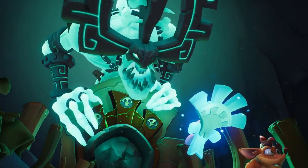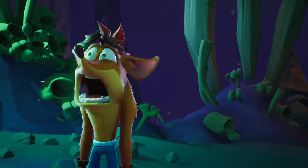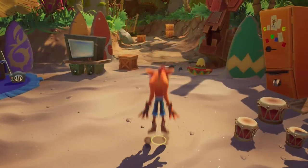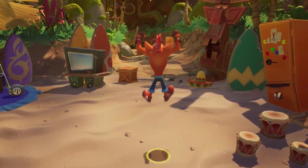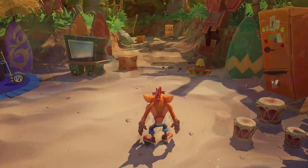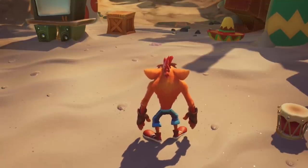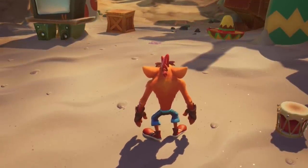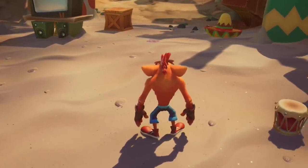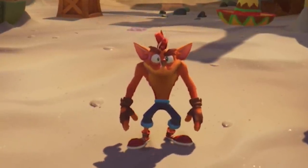As with most animation principles, overlapping action can be exaggerated for stylistic effect. Check out the overlap on Crash's arms when he jumps — the head and the body lead, the shoulders follow, and the motion just ripples through each joint in the arms down to the fingers. Even his torso has some overlapping action when he's just standing there idling. His upper body's motion is slightly offset from the motion on his hips, lending the torso a nice squash-and-stretchy feel even when he's just standing there. Plus there's overlap happening on his ears, and his hair, and his nose, even his eyebrows.